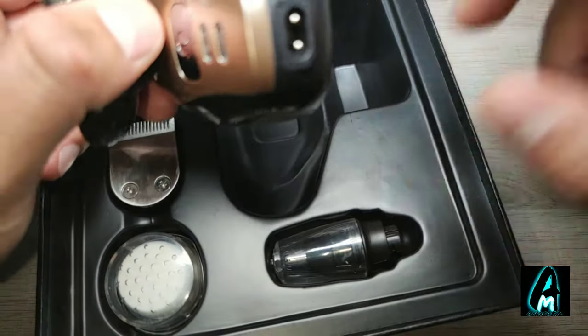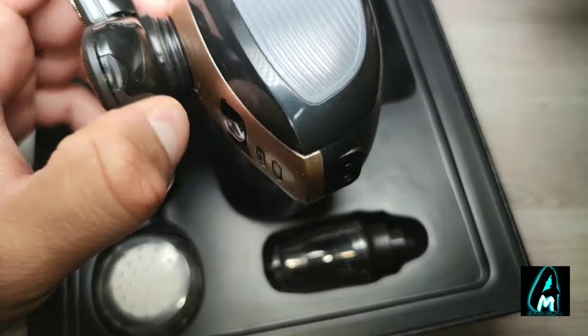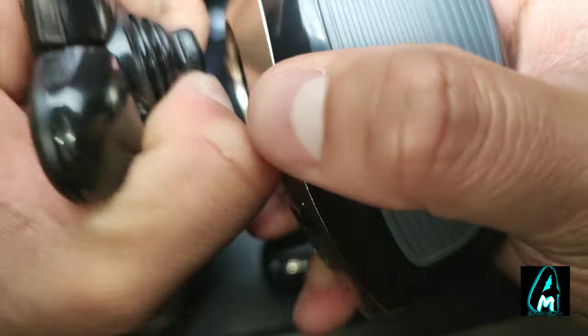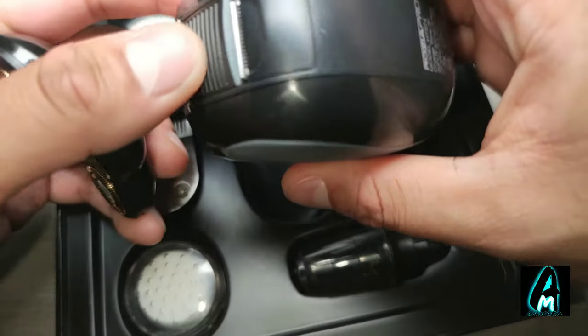One good feature is that it only requires a one-hour charge and it gives you 60 minutes of usage time, so it's pretty good. It's also detachable, as you can see, so it's easy to just detach it.